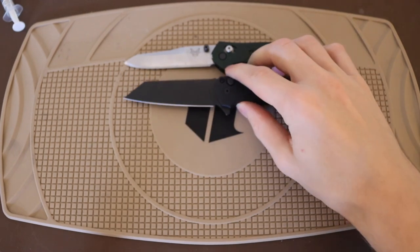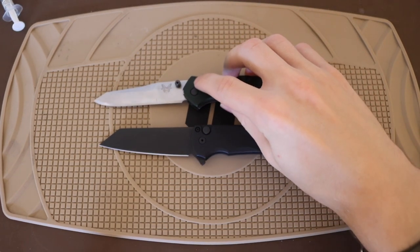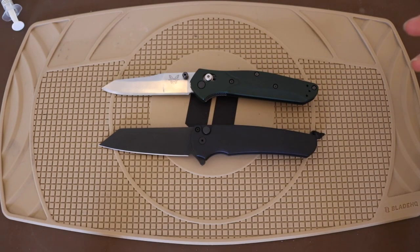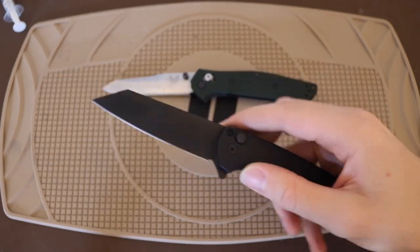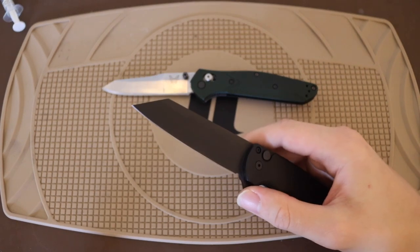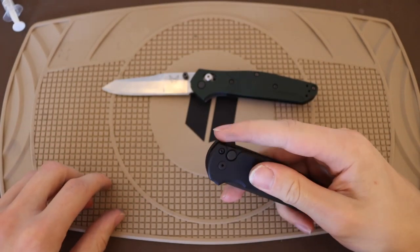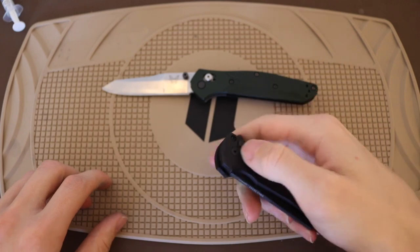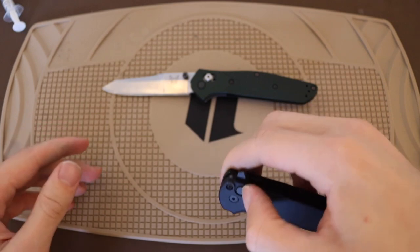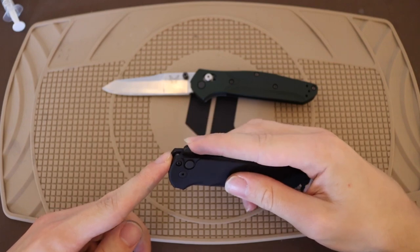Some ways that the ProTech definitely differs: it is not a crossbar lock — it does not feature an axis lock. It is, in fact, a button lock, which is something ProTech is really good at manufacturing. It also does not use thumb studs like the Osborne — it instead opts for a flipper as the primary opening method. You could technically also open it with the button, but its primary design is that flipper tab.